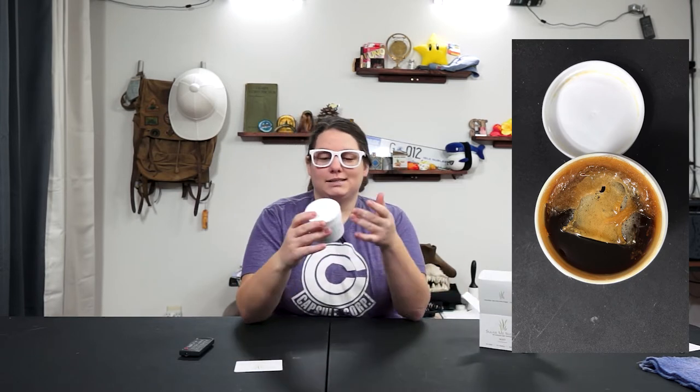This is Sugar Me Smooth — you can find it at sugarmesmooth.com. This is the body wax, and it's $19.99 for a jar. The thing is you can reuse sugaring wax multiple times.